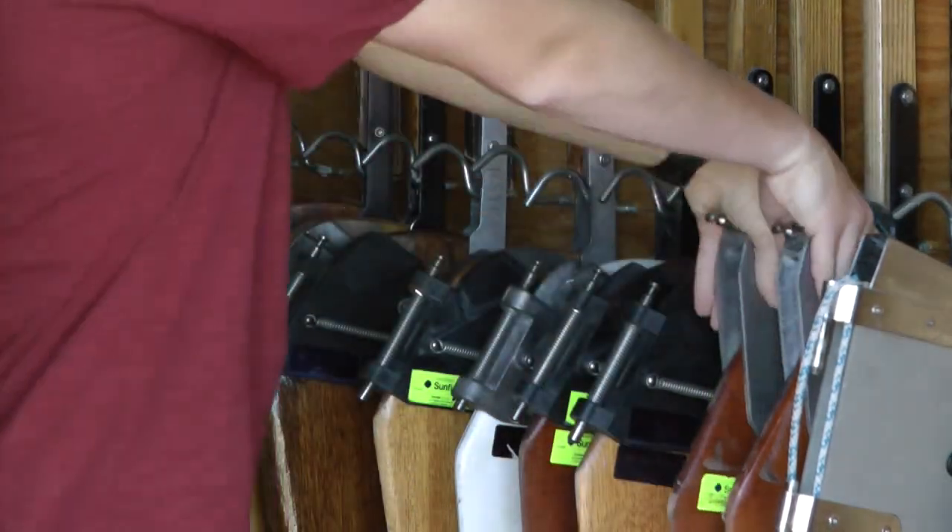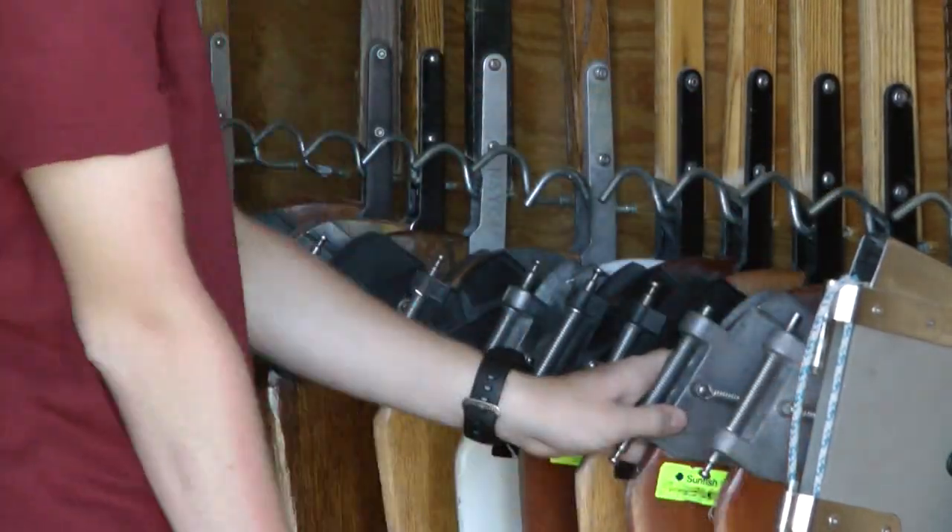If you have any questions about any part of the rigging process, ask one of the club's instructors.